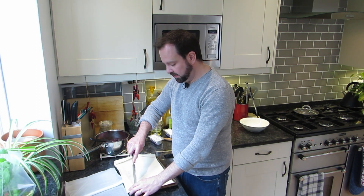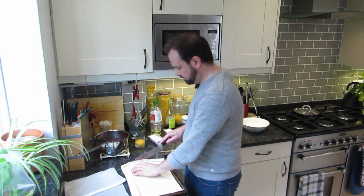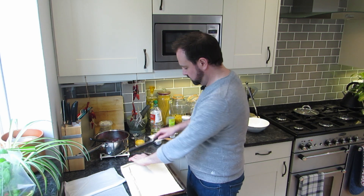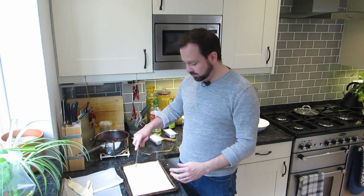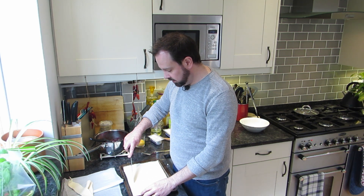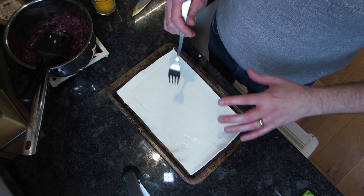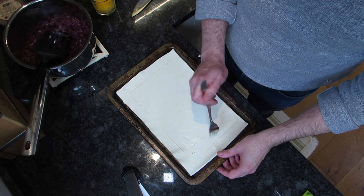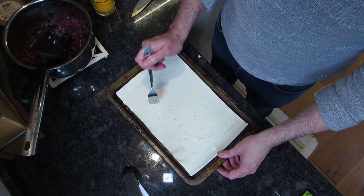Trim off the pastry so it fits nicely - and any leftover puff pastry won't go to waste. Trim that down and keep those bits for later. Now create an edge: about two centimeters in, just score with your knife - don't go through - to make a nice little rectangle. Then grab a fork and in that middle rectangle, pierce it all over just enough to stop it puffing up. That's the base of the tart done.